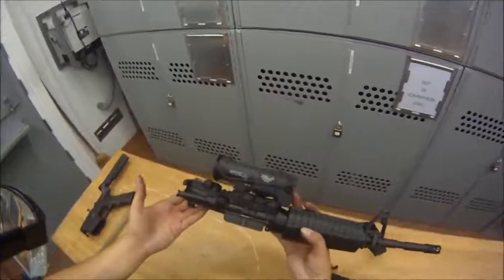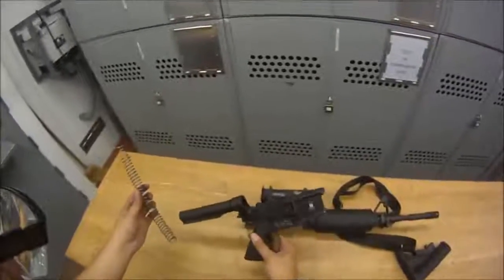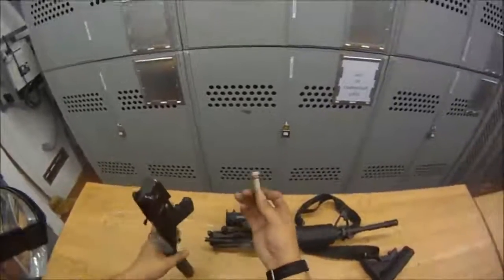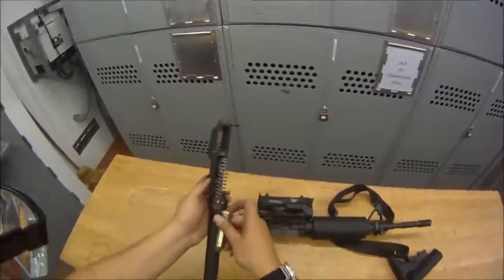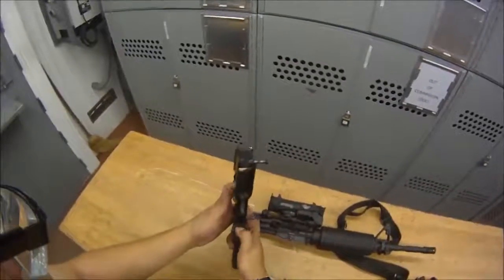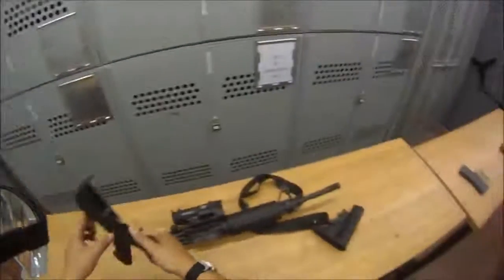The upper is back together. Now we're going to put the lower receiver back together. Put your buffer recoil spring in, then put the buffer in — the little rubber end goes in toward the tube, and this is what the bolt carrier rests against. Press it in, and give it a couple of pushes to make sure the retaining pin is there and retaining it.